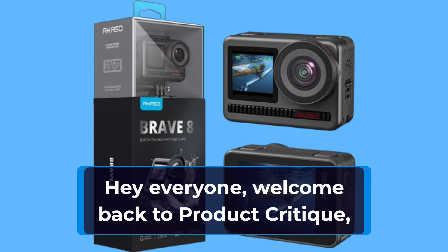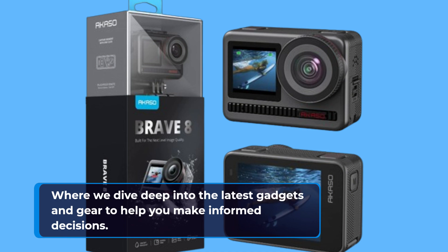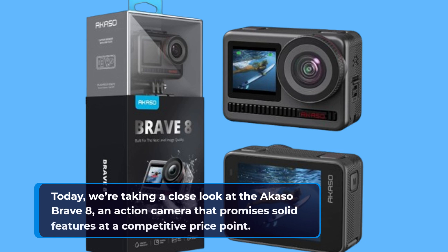Hey everyone, welcome back to Product Critique, where we dive deep into the latest gadgets and gear to help you make informed decisions. Today, we're taking a close look at the Acaso Brave 8, an action camera that promises solid features at a competitive price point.